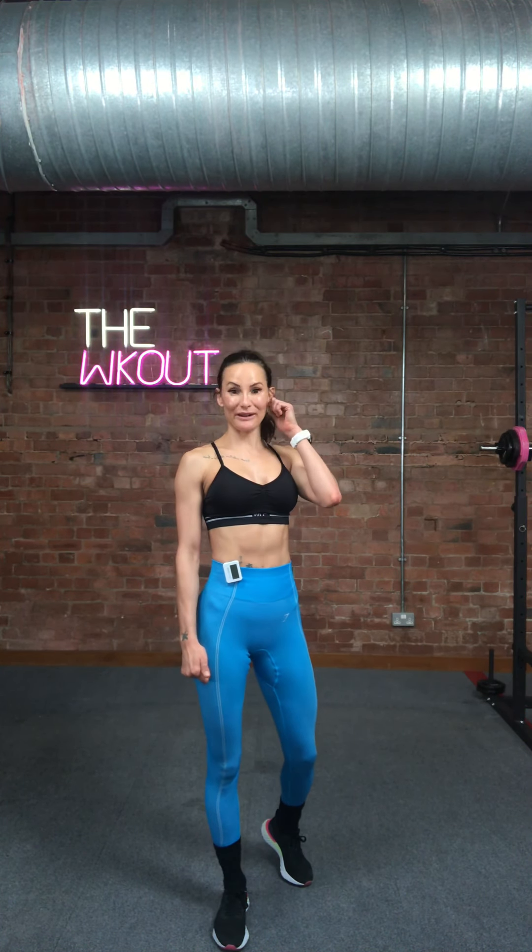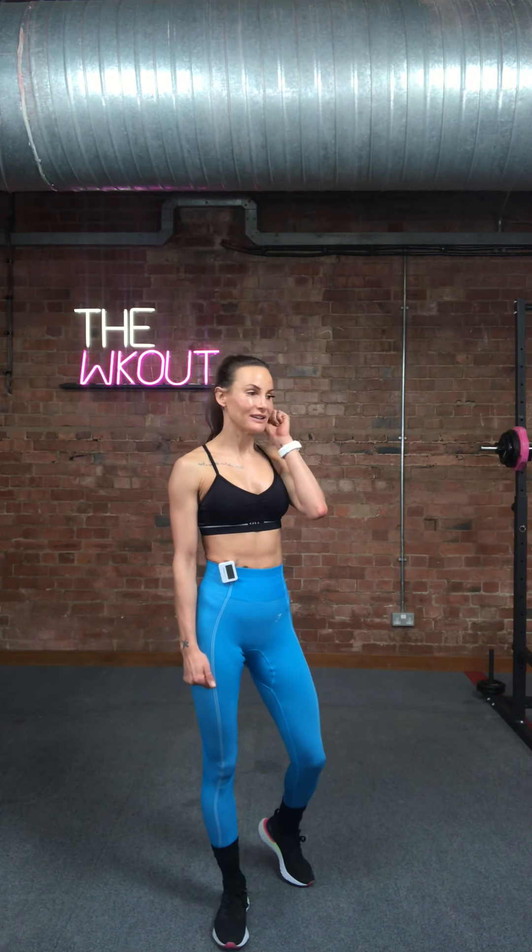Hello, how's it going? How are you doing? Are you ready for this? I bet you're like, what are we going to do today, Lise? Well, if you haven't done the other workouts, there's quite a few of these. I think there's about five in total.